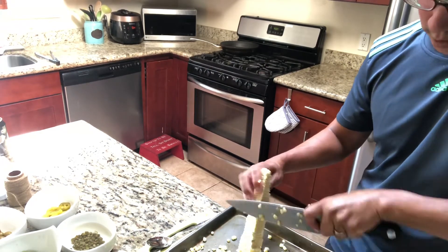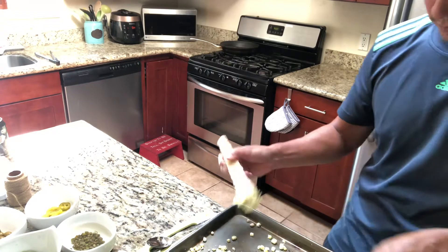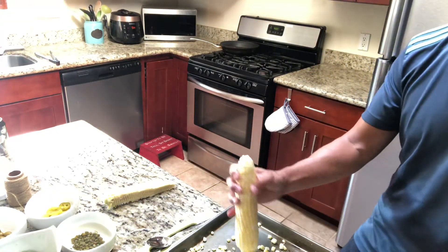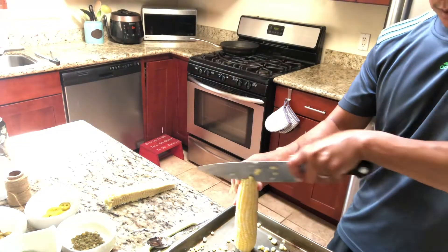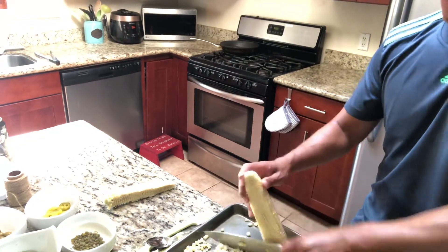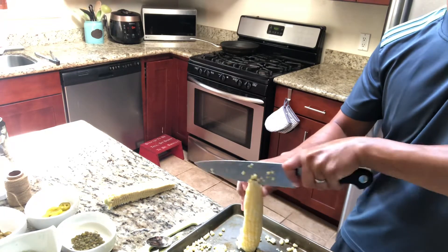If you do it four ways like a square, you pretty much get most of the good kernel goodness from that corn. So we're going to do one more — go down again. Watch your fingers of course.